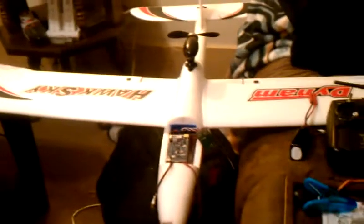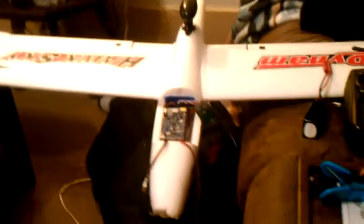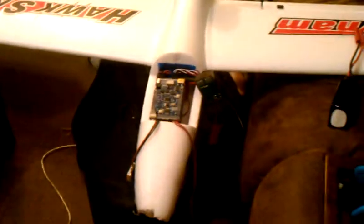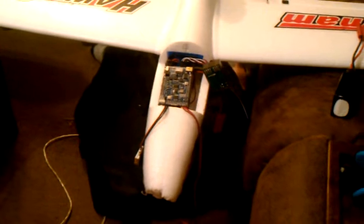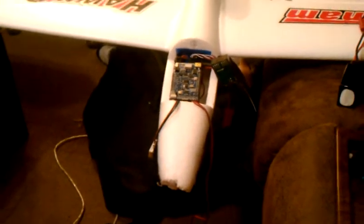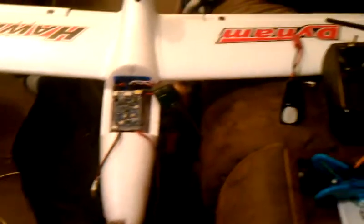This is update number one for my Dynam Hawk Sky UAV project. I recently received the autopilot and IMU module back from the manufacturer. They confirmed that the XY gyro was out of alignment and needed to be resoldered, so they went ahead and fixed that. I received it back Wednesday of last week, but I was away on spring break.